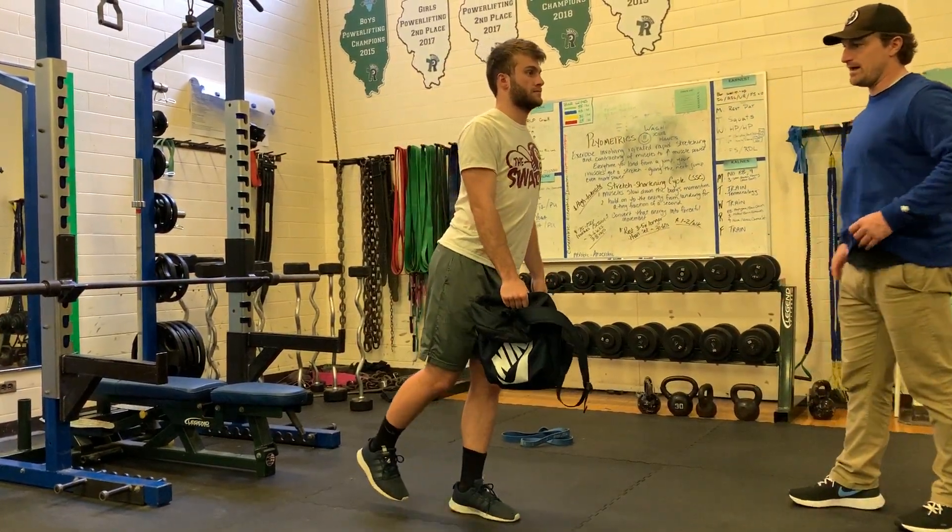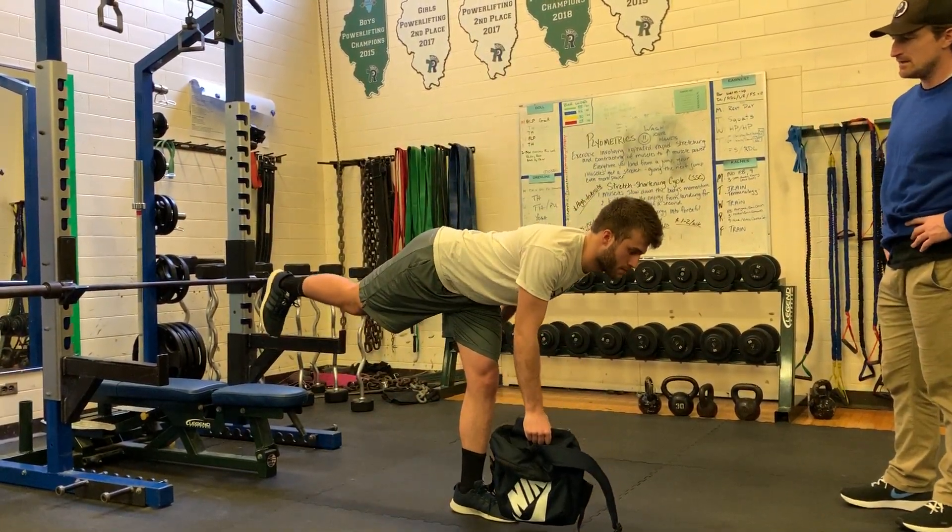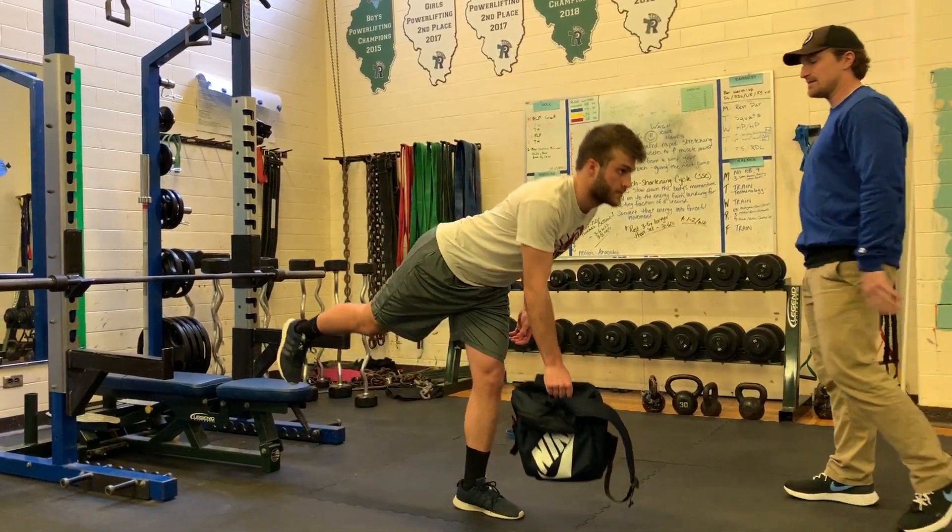This too can be loaded if we want. Just treat your backpack like a dumbbell. Go ahead — same idea. Fantastic job.